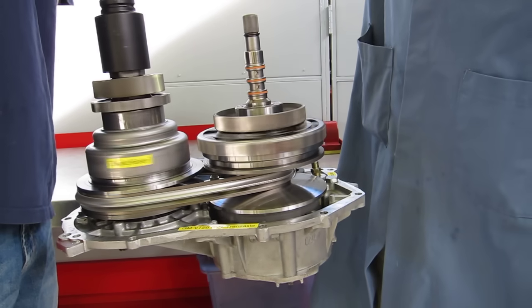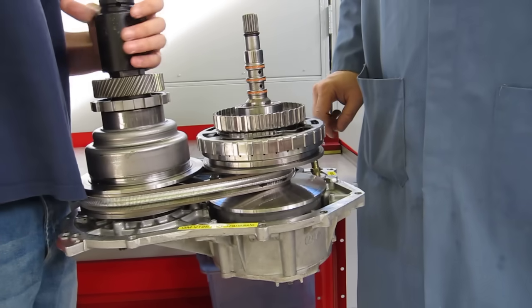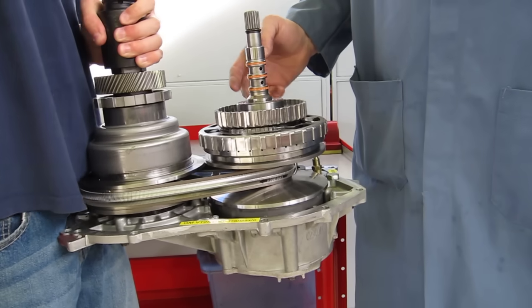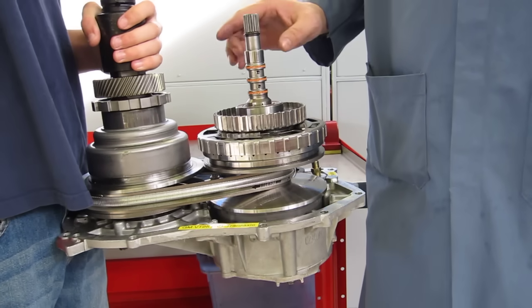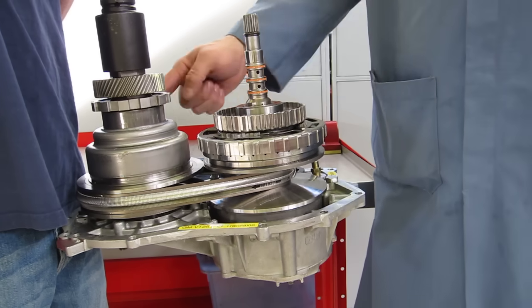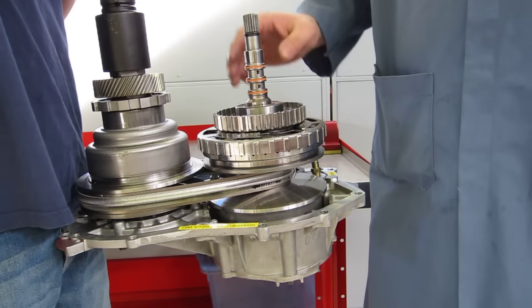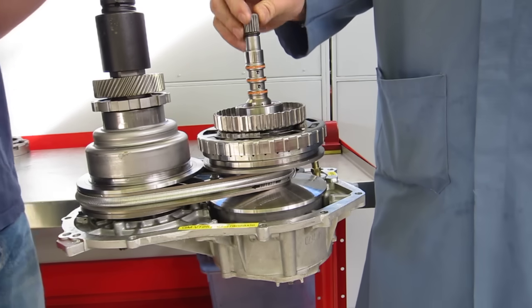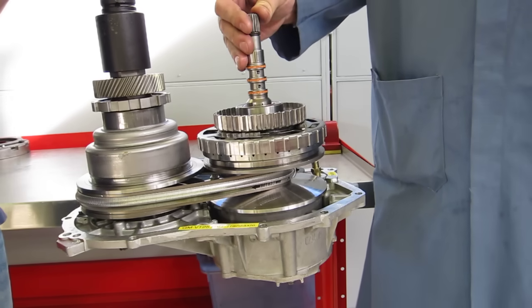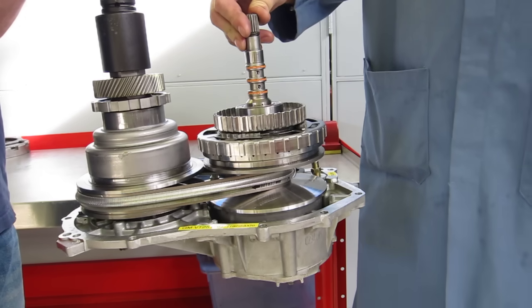Those are the two extremes of the CVT transmission. What's cool is that we can vary the gear ratio anywhere between this low and the high, and we can even have a one-to-one gear ratio of direct drive. This is a continuously variable transaxle, CVT, and this particular one is out of a General Motors product — a Saturn.